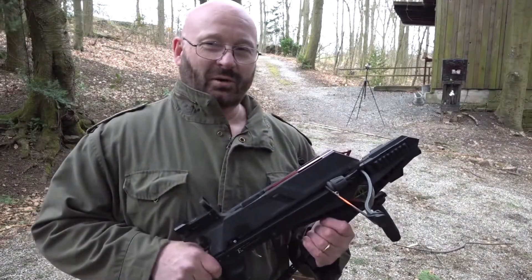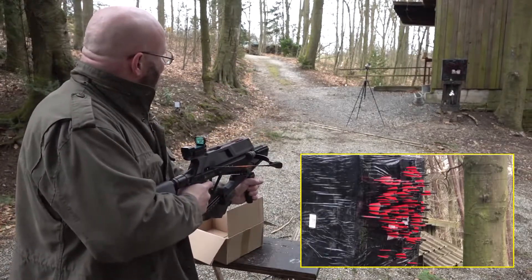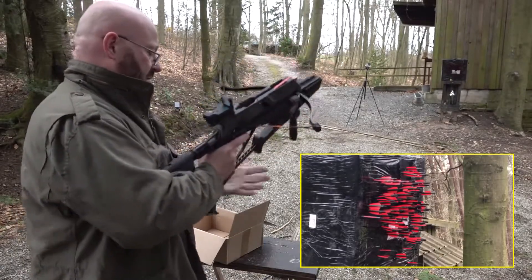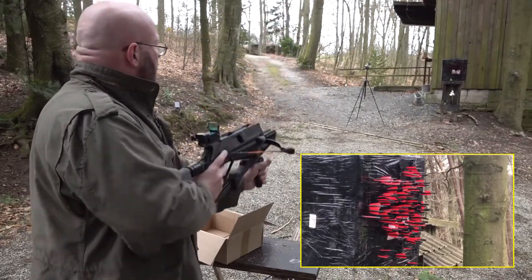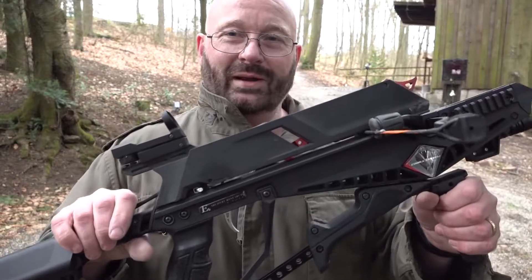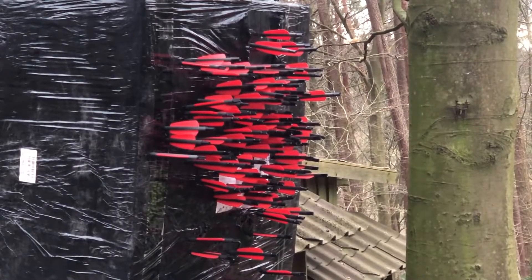These are the last five shots — then we've got them all. The battery of my red dot gave up a while ago, but luckily I have the laser. And this is going to be the last shot. A hundred shots without any malfunctioning — except that the battery went out — and all of them are on the target. Let's go look at the damage. That looks like an excellent spread.